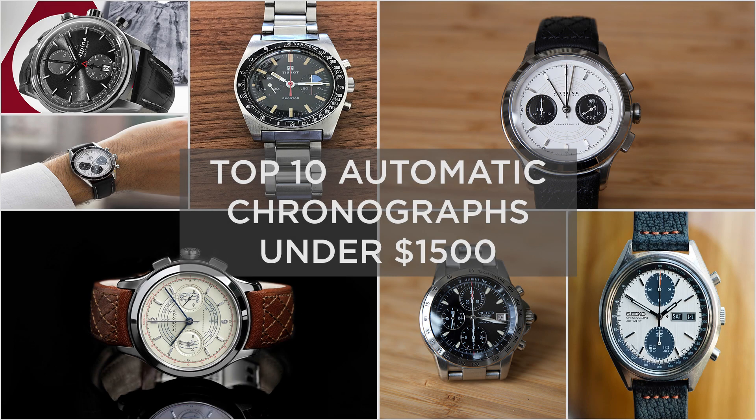This is William from Great Affordable Watches, and in this video I'm going to go through 10 great automatic chronographs under $1,500. It can be a bit tricky to find an affordable automatic chronograph, so in this video I'm going to list 10 great automatic chronographs under $1,500.